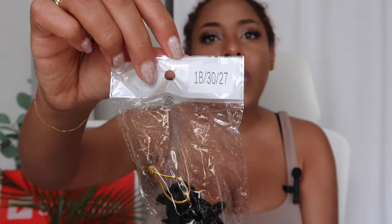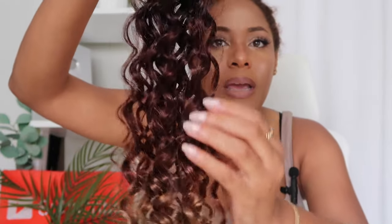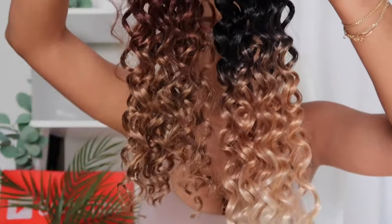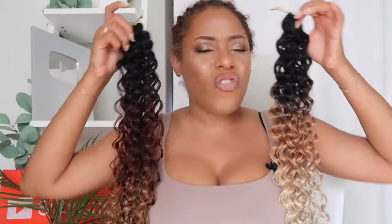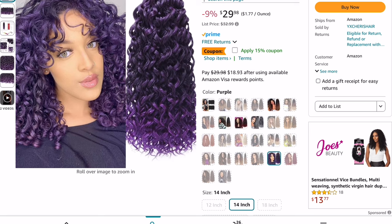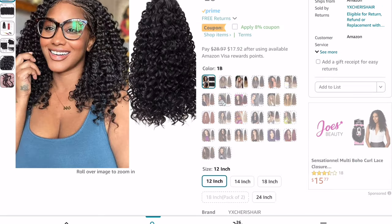I also got another bundle in 1b/30/27 to cut the 613 a bit. You can see the 1b, the 30 right here, and then the 27 blonde ends, which match the middle of the other pack. I wanted a bunch of colors — I'm feeling very Caribbean and I'm actually going to the Caribbean. Both color options are 18 inches. They do have a 12-inch version as well, and multiple color variations are available.